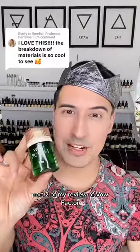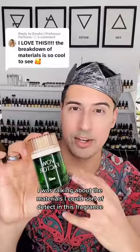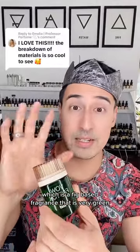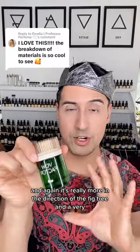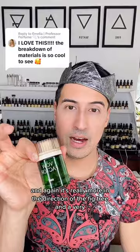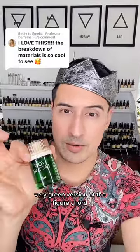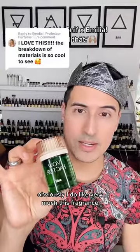Part 2 of my review of Val Factor. As a recap, in my last video I was talking about the materials I could detect in this fragrance — it's a fig-based fragrance that is very green, really more in the direction of the fig tree and a very green version of the fig accord. I do like this fragrance very much.